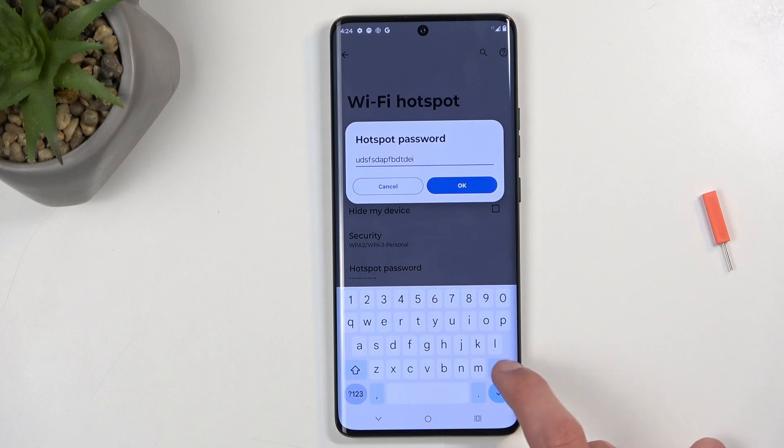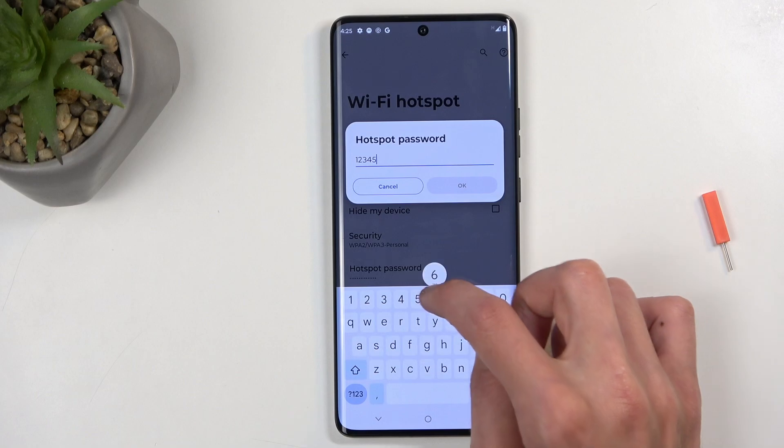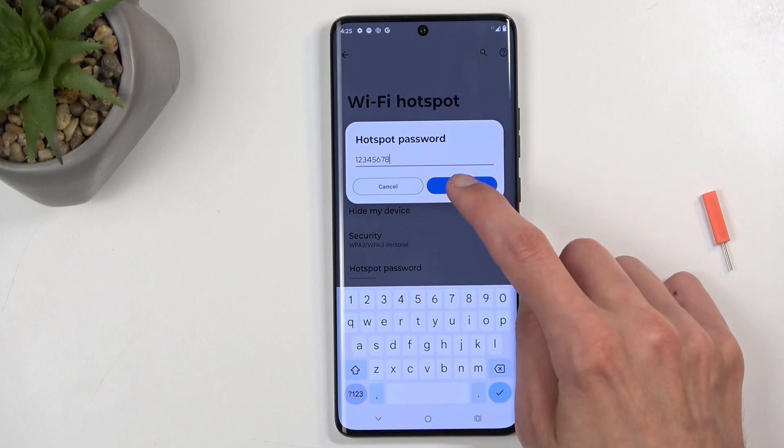In addition, you can also change the hotspot password. By default it is randomly generated, so I do recommend navigating here and setting up your own new password, which will need to have at least eight characters in length. That can be letters or numbers.